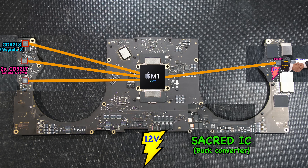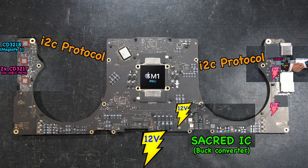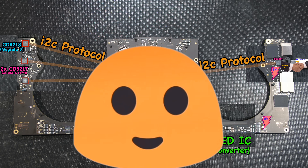These four ICs actually communicate with each other the whole time inside the MacBook — whether you shut it down, use it, or plug in any MagSafe 3 charger or USB-C device. They communicate using the I2C protocol. Everything works really well until another nightmare begins.